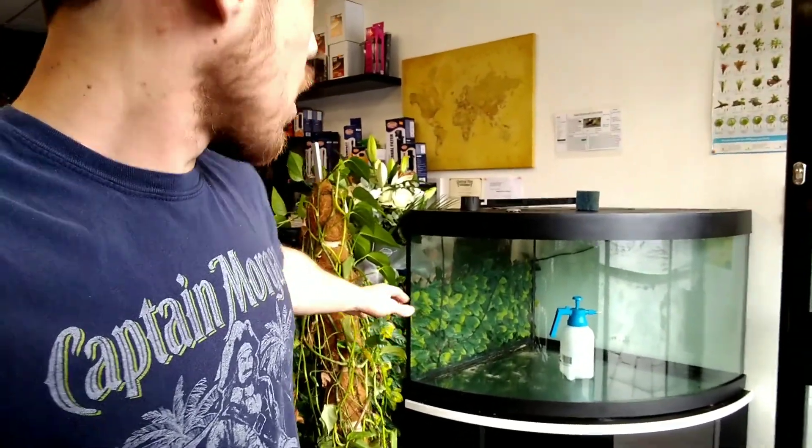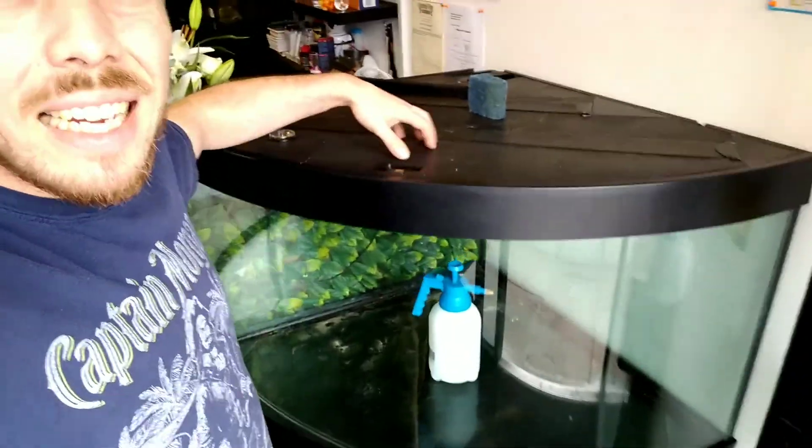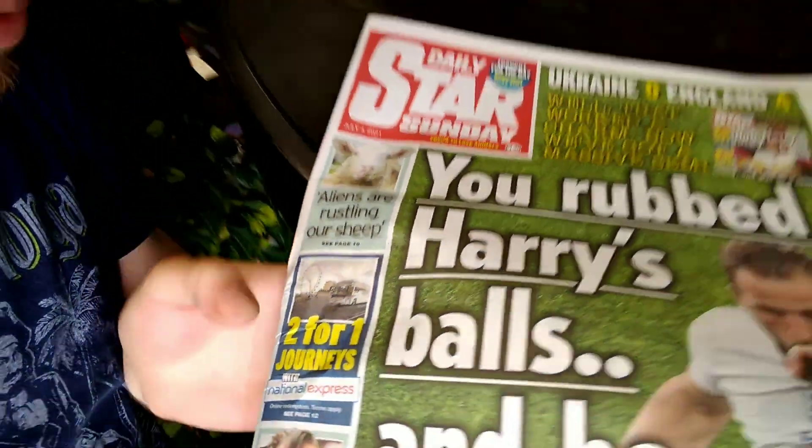I'm going to spray these all black again to spruce everything up. I've got some newspaper to mask everything up so we don't get paint over everything. I've just noticed the aliens are nicking all the sheep in this newspaper! The aliens are coming and rustling all our sheep! Naughty aliens - there's a lot of rubbish in these papers.